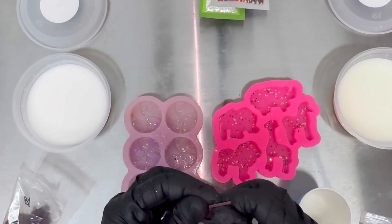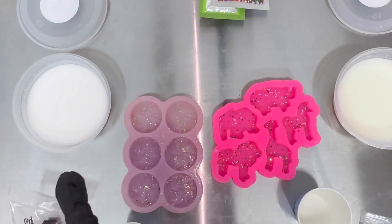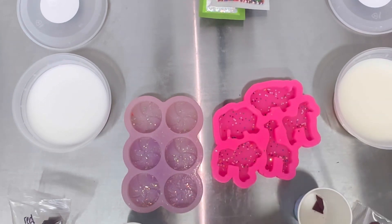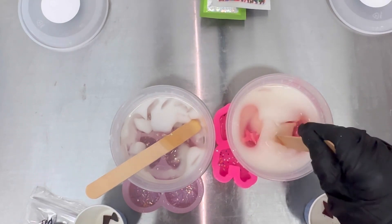Now I'm taking my Dixie cups and I'm going to break up a little bit of red candle dye chips and place them in the Dixie cup. I'm going to do the same thing for the pink dye chips — break up a few pieces and place them in the Dixie cup. I'm going to use these later to dye my wax pink and red.